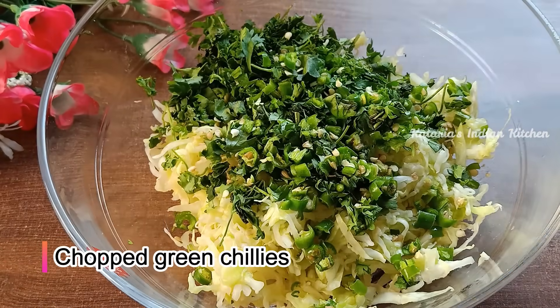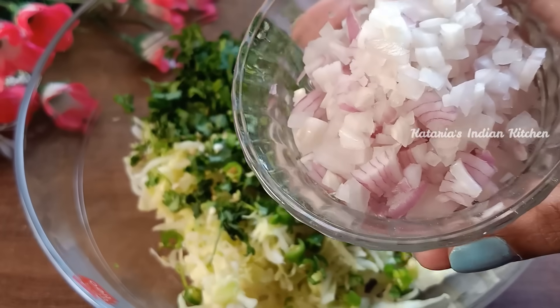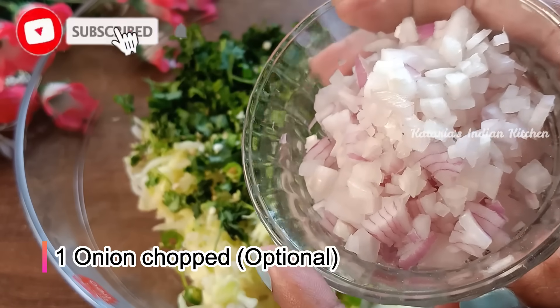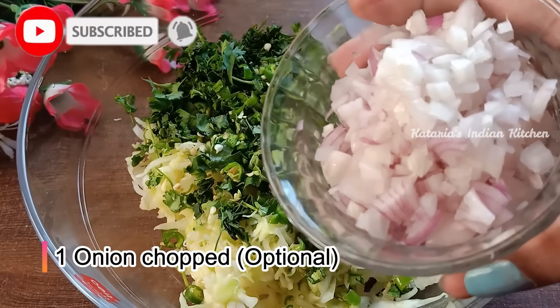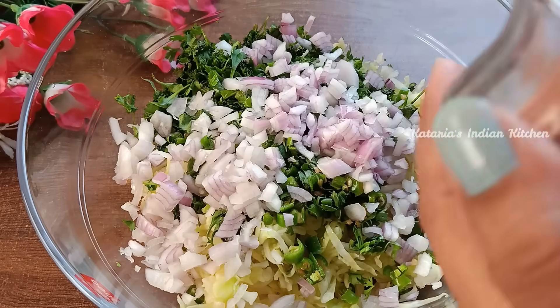You can add 2-3 cuts in the ingredients and adjust to taste. Now we add pyaz — I have used one medium-sized onion, finely chopped. If you do not eat onion, you can skip the pyaz and make it without onion.